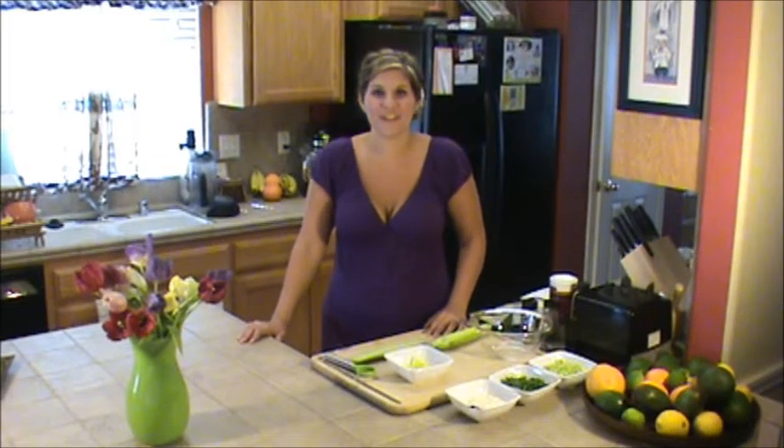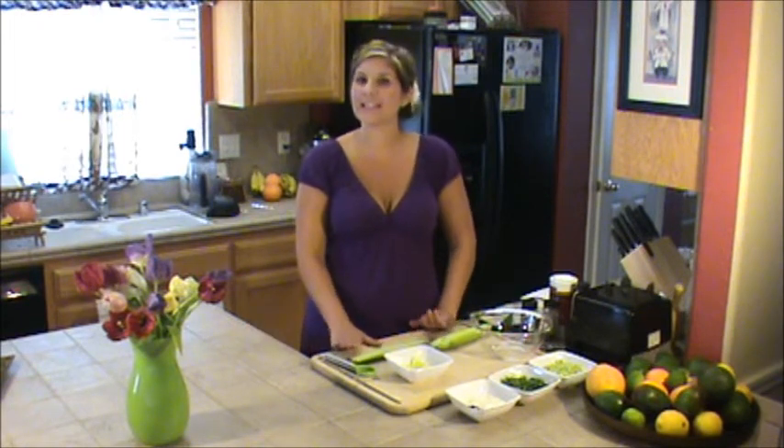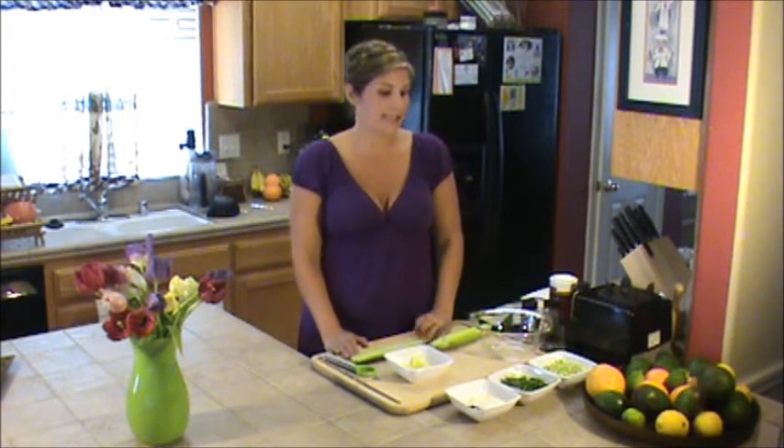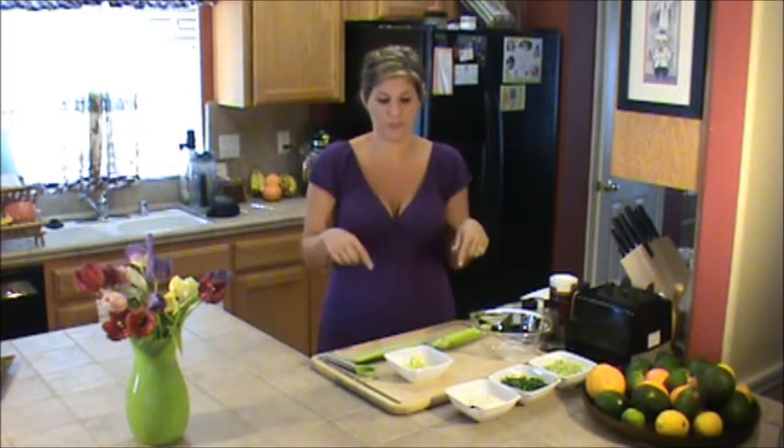Hey everybody, it's Brittany here with heartsinyourfood.com and I have another delicious cooling summer treat for you guys. Today I'm going to be making deviled cucumbers — seriously to die for. Check out my mayonnaise recipe because you're going to need some of the raw mayo for this one.